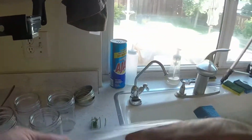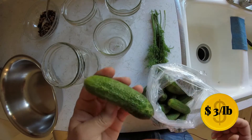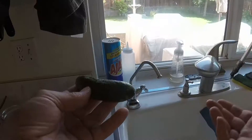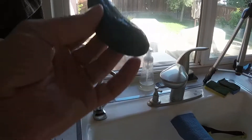Let's grab cucumbers. I got these from the farmer's market today and it's not your average dill pickle like you would have in the US. Well, you have them in the US, but it's not the most common type of cucumber used for this. It's a French variety, a little bit along the lines of cornichons, and it's a very thin-skinned cucumber.